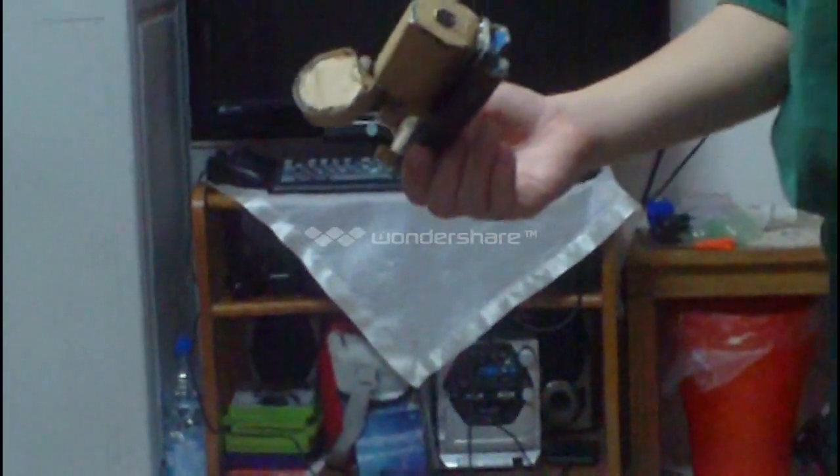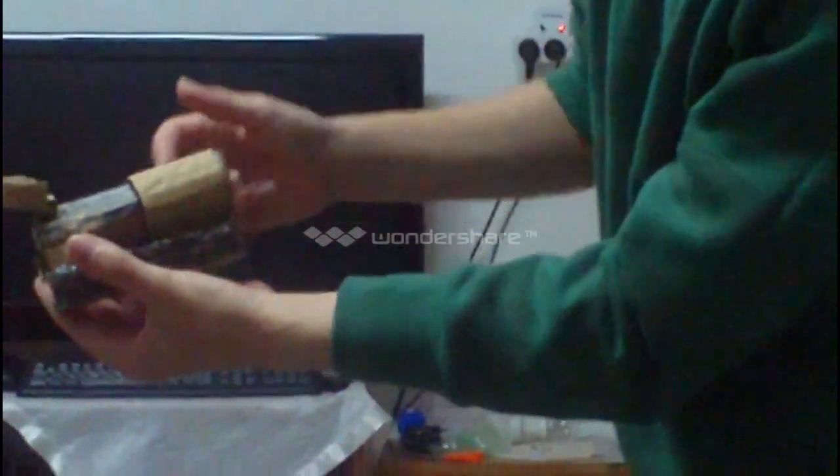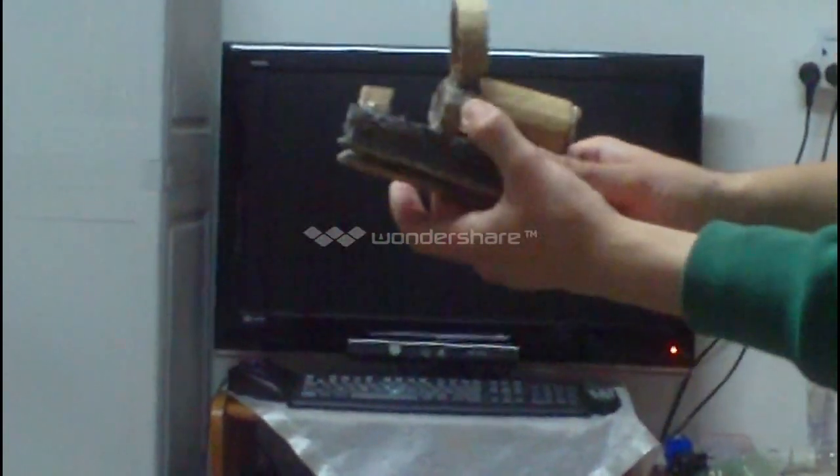I open it up, and when you take a look - I'll make a review of it - when I pull this, boom, it zooms in. And when I insert it back, it zooms out. Zoom in, zoom out.